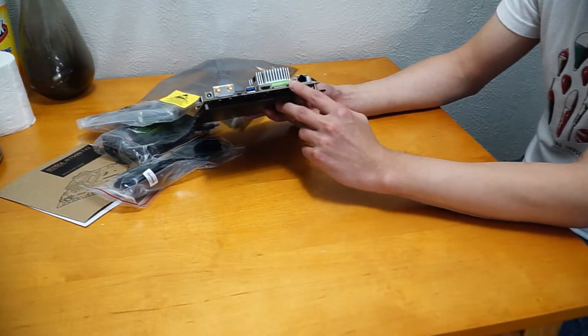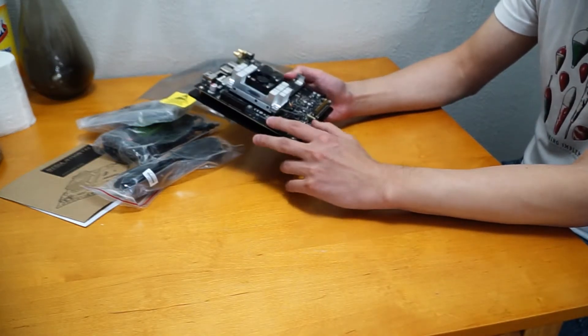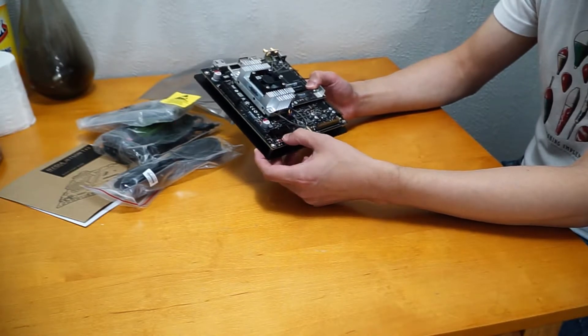HDMI, SD card, Ethernet, PCI, SATA. And here are some switches.